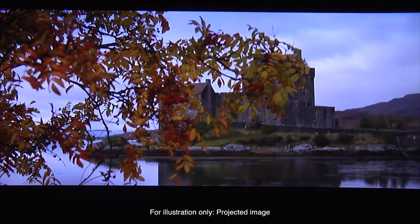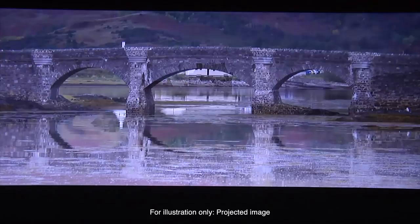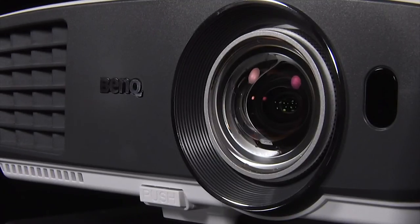Despite using a 720p panel, the W770 was able to produce images that appeared detailed and free of scaling artefacts. Ultimately, the BenQ W770ST is a decent all-round projector and would certainly make a good choice for anyone with limited space or a tight budget.